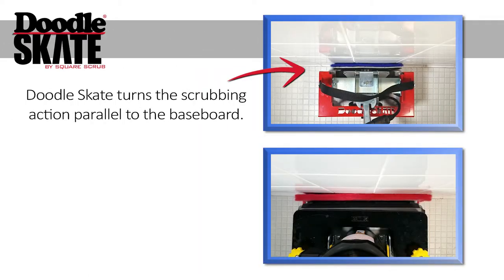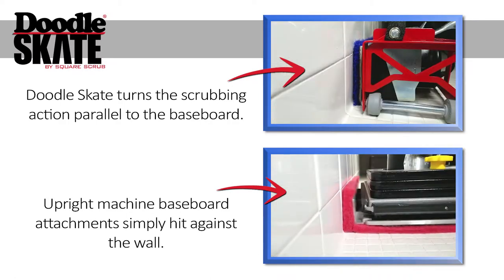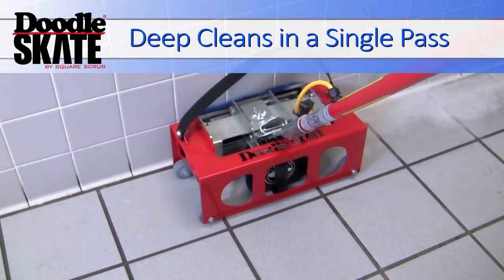The Doodle Skate turns the scrubbing action parallel to the baseboard, whereas upright machine baseboard attachments simply hit against the baseboard. Let's see how well the Doodle Skate cleans this baseboard in a single pass.